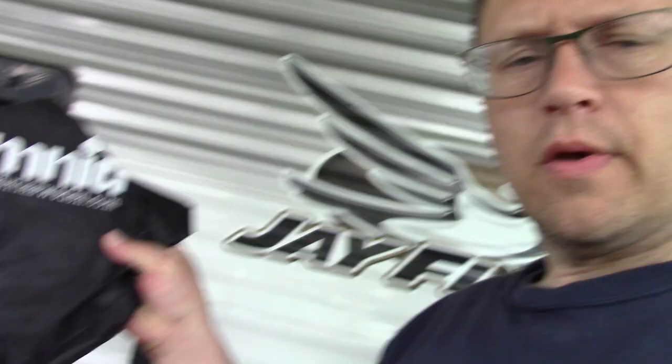Good morning, everyone. Today I thought I'd take a few moments and talk about a product that we have that we use a lot. It's called the Omnia Oven. This is a cooktop oven. It works pretty well — we're pretty happy with it. It's from a company, omniasweden.com.